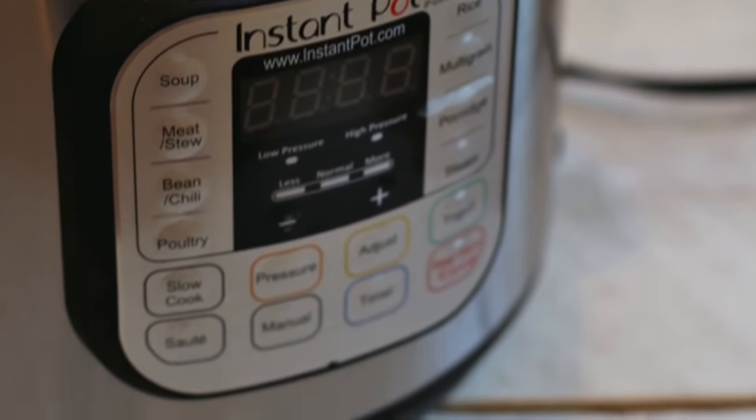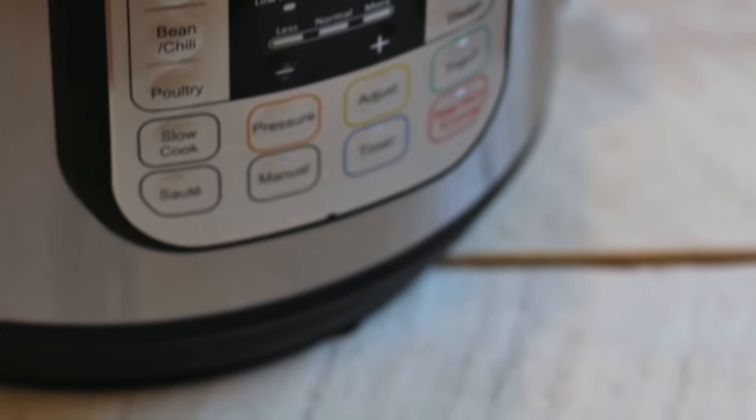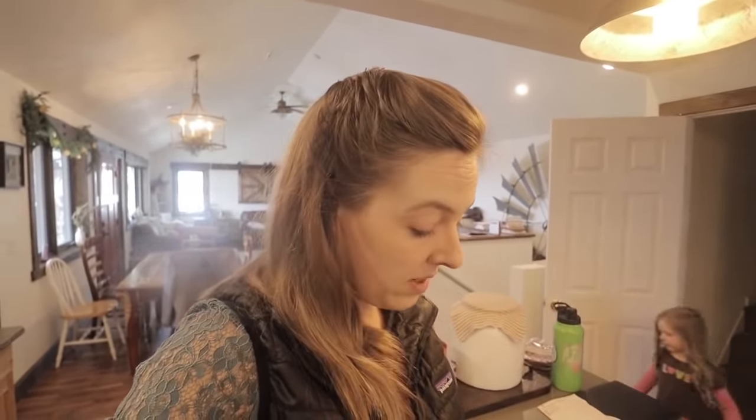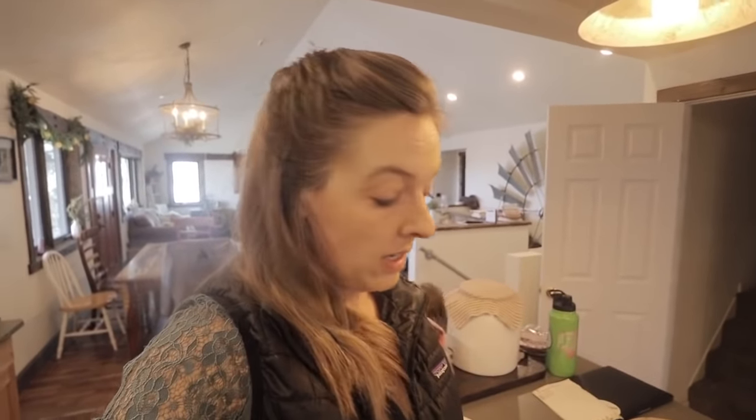I threw these in the Instant Pot for about 30 minutes and now it's the moment of truth. They're actually pretty soft — not crunchy at all. They cooked up like I would expect beans to cook up even if they weren't four years old.